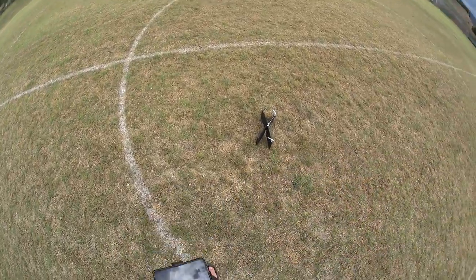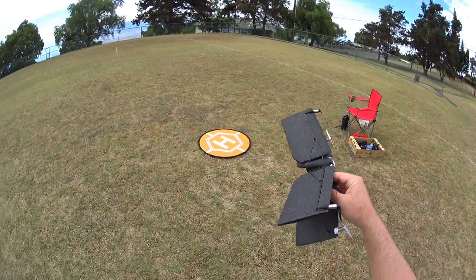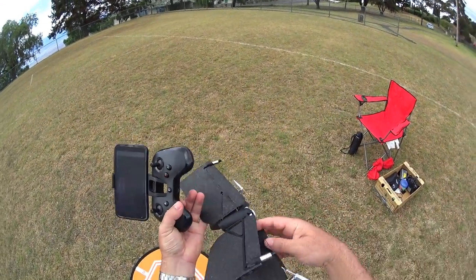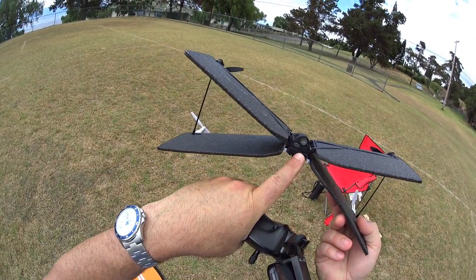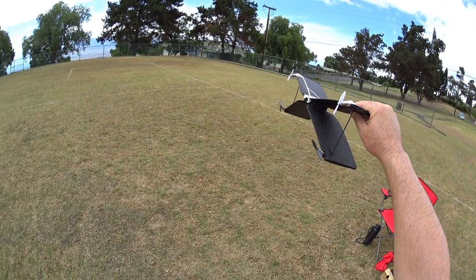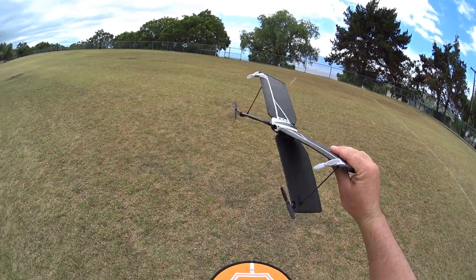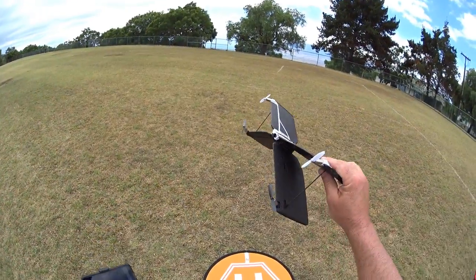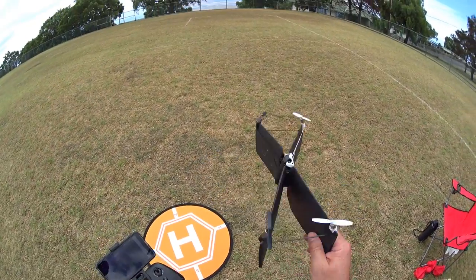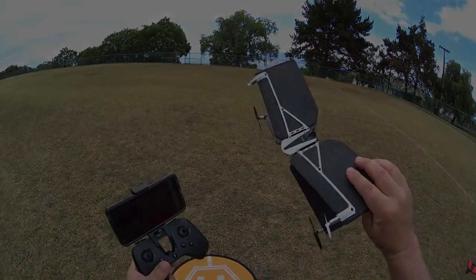That was actually better than I thought it would do with a little bit of wind. The altitude hold on this thing is unbelievable, even in regular plane mode. The optical flow and sonic sensors are on the bottom, so when it's in plane mode at this angle, it must have a really good barometer on board maintaining altitude. Before we go into the pros and cons, let me recharge the battery with my little portable battery pack and I'll cut back into another flight to check out more buttons.